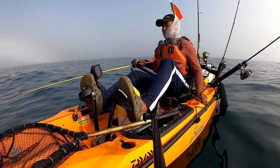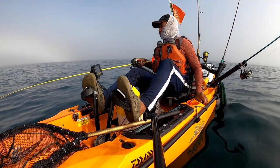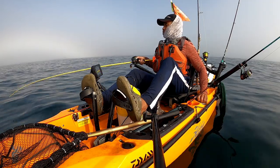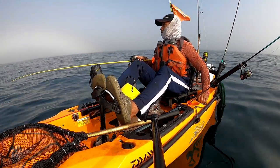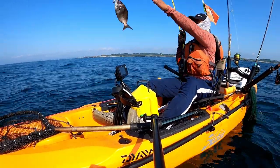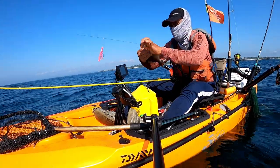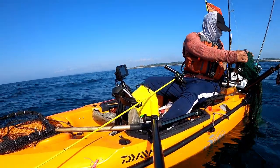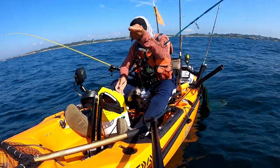Almost lost that one. Tap tap tap, small black sea bass. Oh it's hot. I forgot my tackle box, you guys — can you believe it? I haven't been fishing for a while. It's in the car, I just forgot to put it on the kayak. It's about 12 inches, on my homemade bucktail.